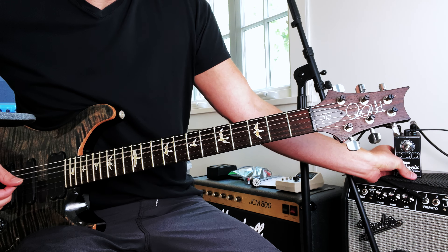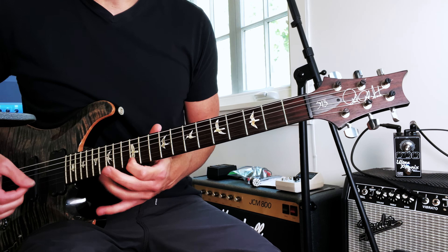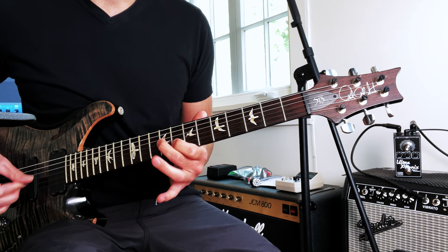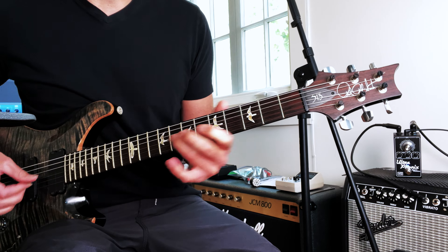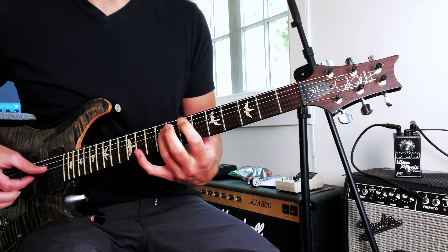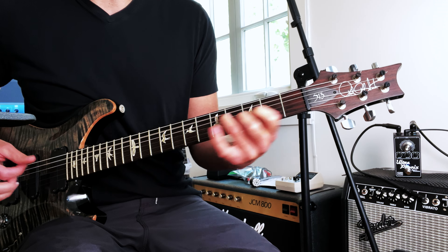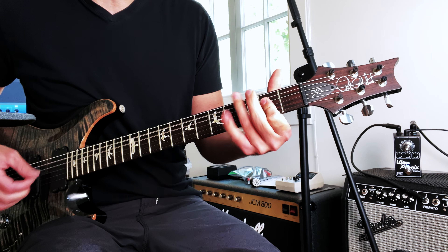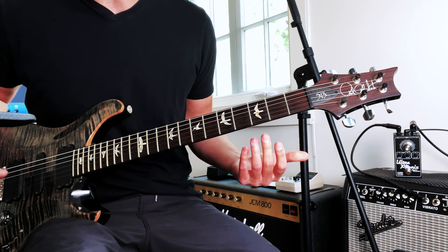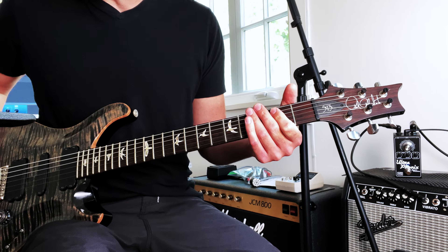True bypass. I got this PRS here, it's a 513, so this is kind of a humbucker setting like a Les Paul. And here it's more of a Strat tone.